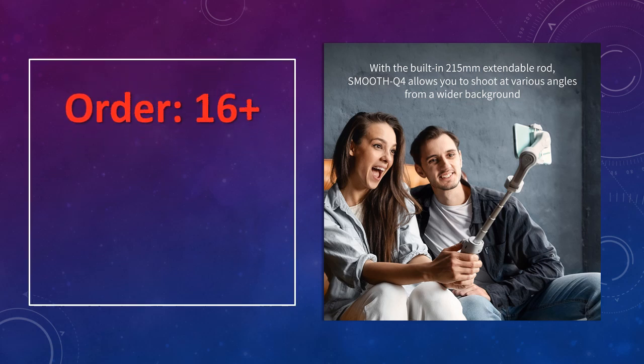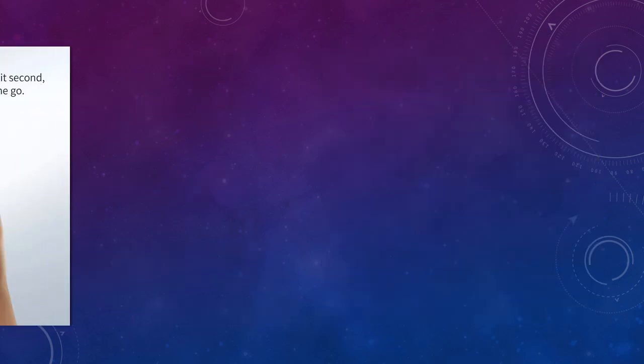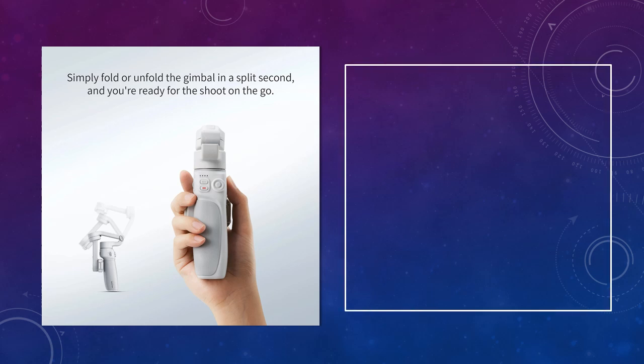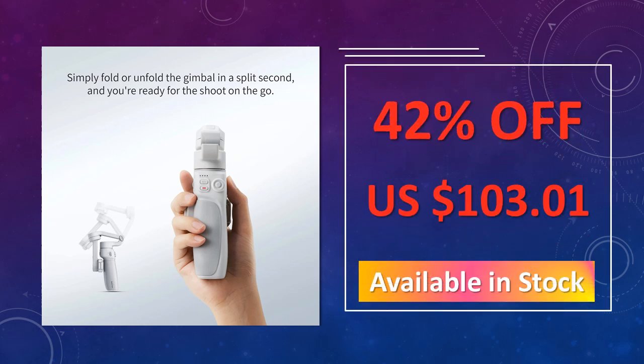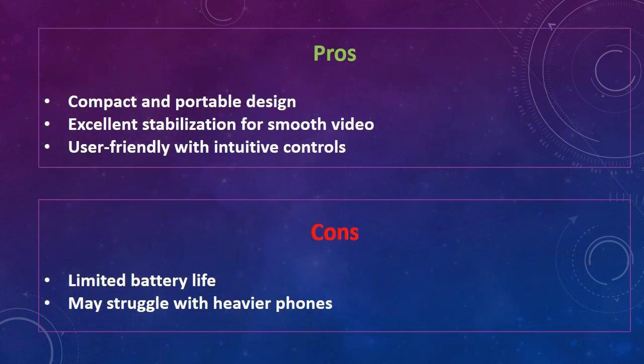Its lightweight design and user-friendly features make it an ideal choice for vloggers, content creators, and travelers who need steady footage on the go. The advantages of this gimbal stabilizer are: compact and portable design, excellent stabilization for smooth video, and user-friendly with intuitive controls.